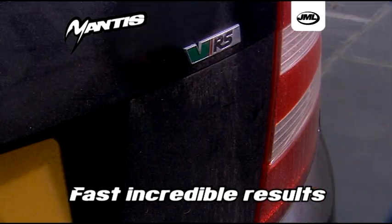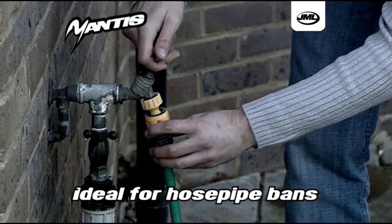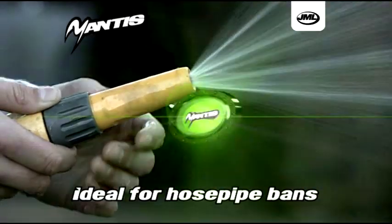Fast, incredible results and all without water. Plus, it's ideal for combating hosepipe bans over the summer.